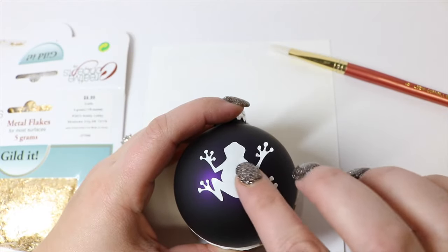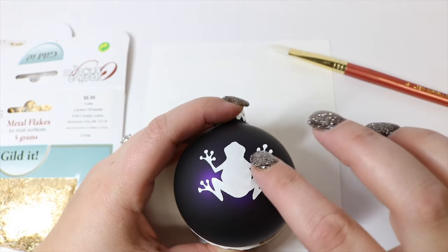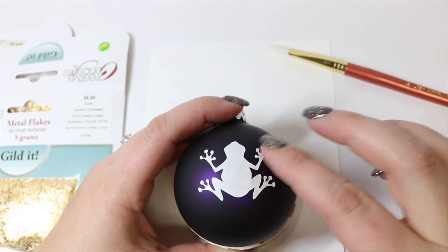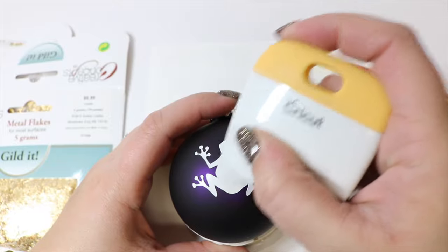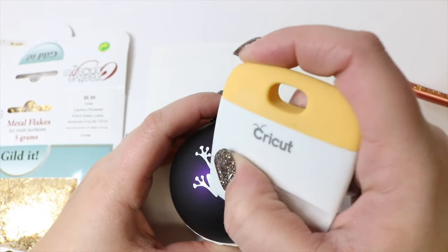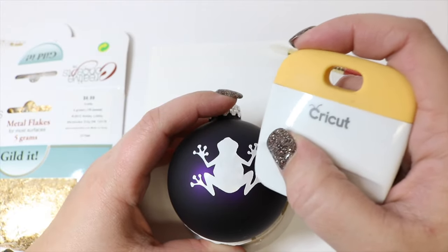Get his little feet up, and once you get that on, I'm going to take my burnisher and just rub it down. You could use a credit card for this or just continue to smooth it out with your nails or fingers or anything like that.